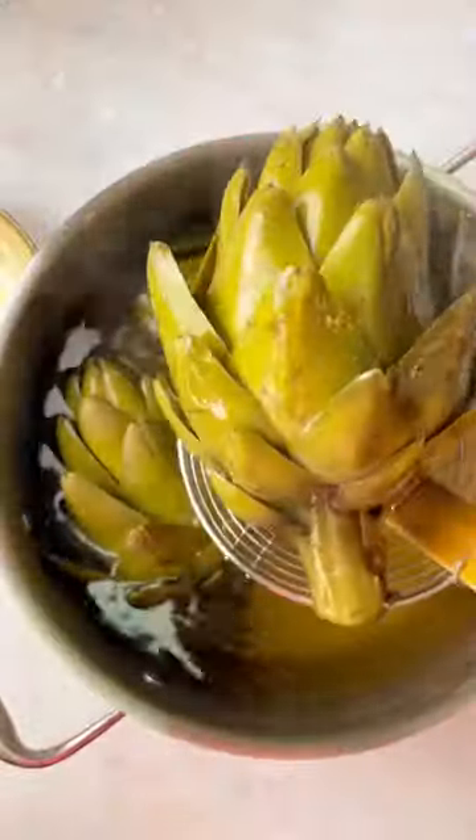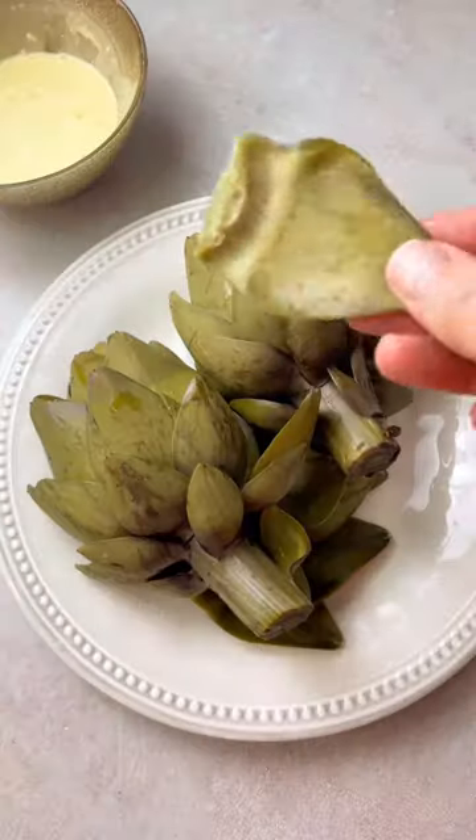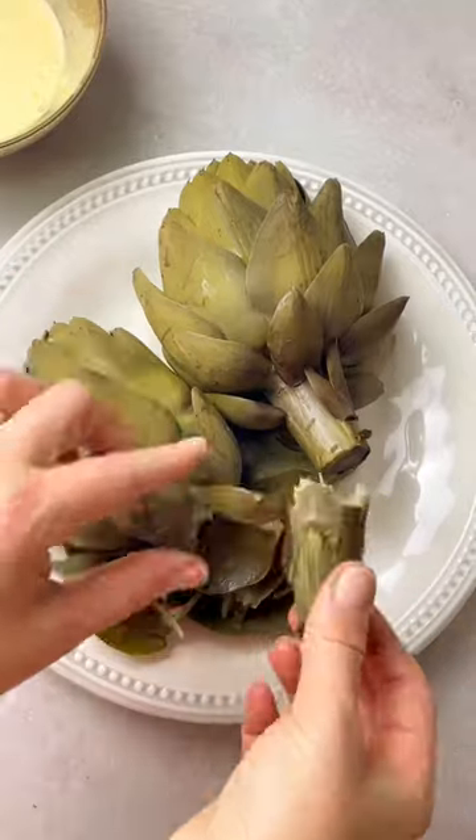Then put together this really tasty dipping sauce that goes perfectly with the artichokes. It only consists of mayonnaise, honey, lemon, and mustard. Trust me, you're gonna love it when you try it. Be sure to follow for more.